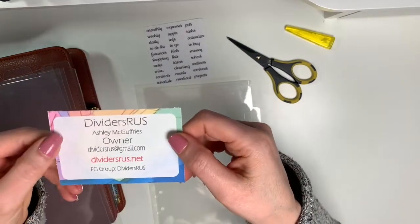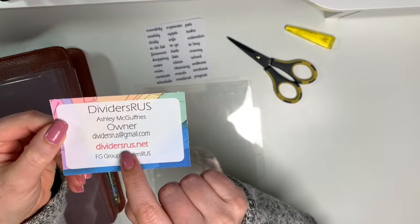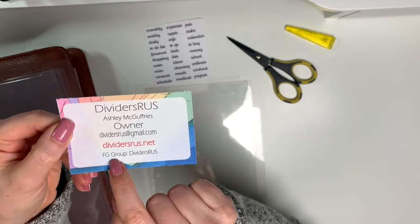This is her information — Ashley McGuffrey is the owner; it's Dividers Are Us. They also have a Facebook group, which is good to know.